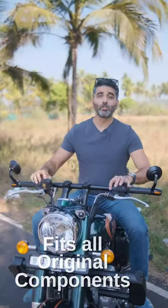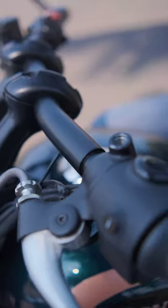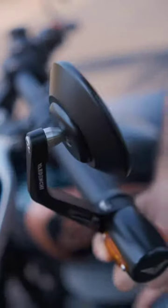The handle fits on the original headlamp casing of the Enfield Reborn Classic. 22mm grip sections are integrated, engineered to fit the original switchgear, grips and your accelerator.